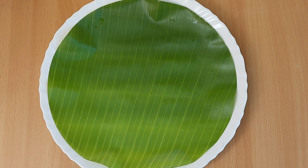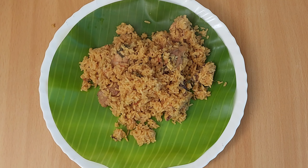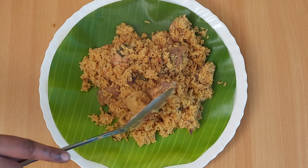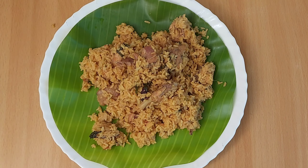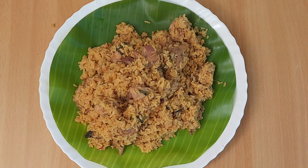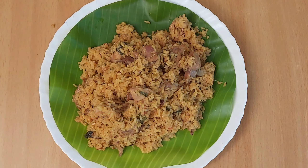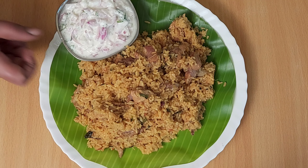Hello everyone, welcome to Rani Petty Samir. Today we are going to show you how to cook in a cooker. Please subscribe to our channel and click on the notification bell. You can see how to cook in a cooker.